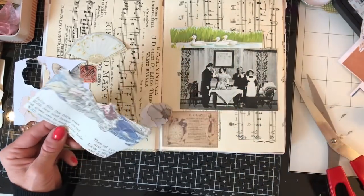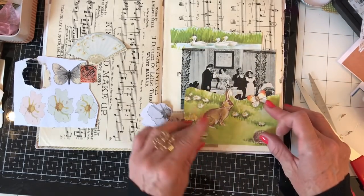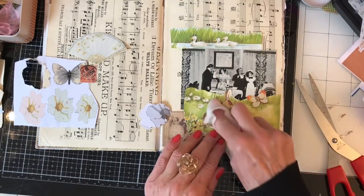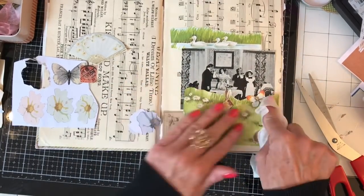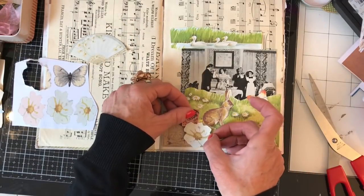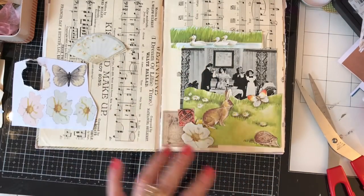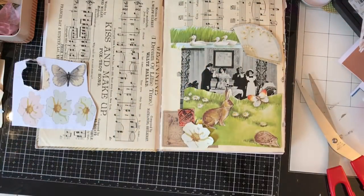I can picture myself making quite a few of these, though that might change if you guys aren't interested. I'm not going to ink anything in here — I'm going to leave it all bright and colorful. I like that little fan in the corner as well, so I'm just going to pop this little stamp down.